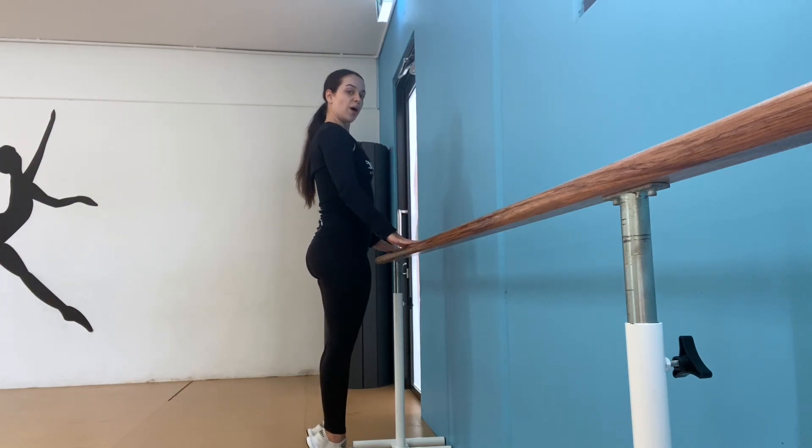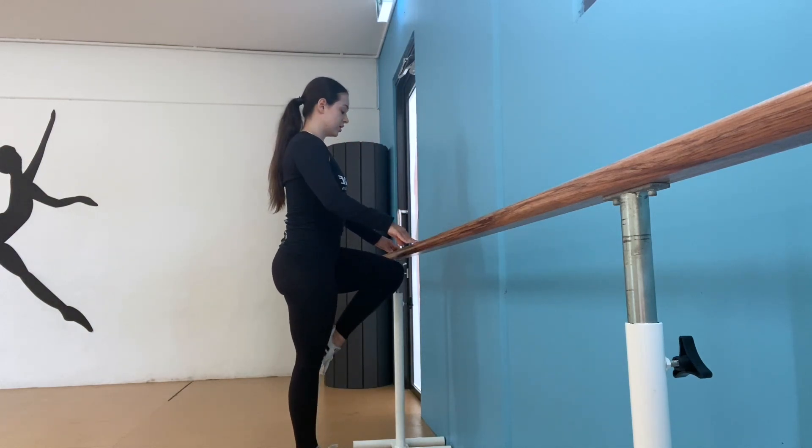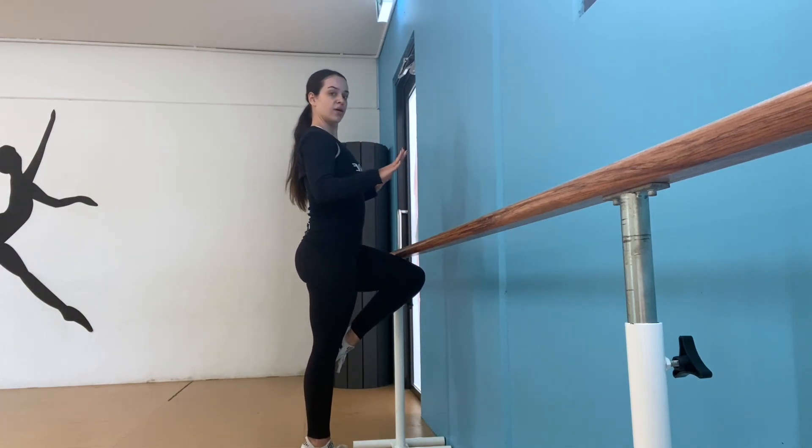Back and down. Now let's try one foot. Ready? Up, up.